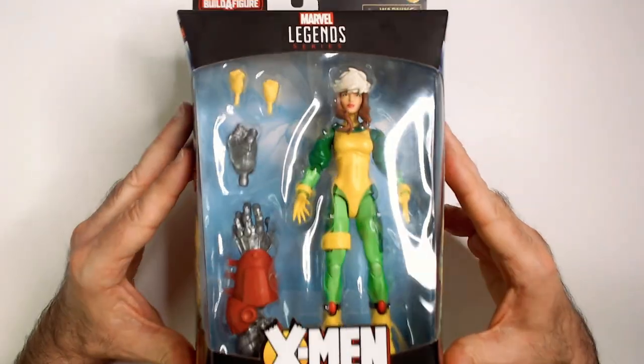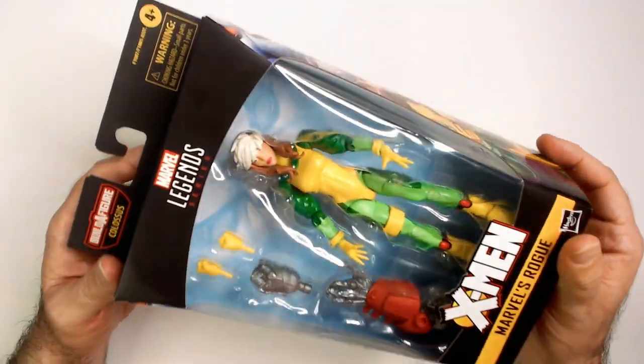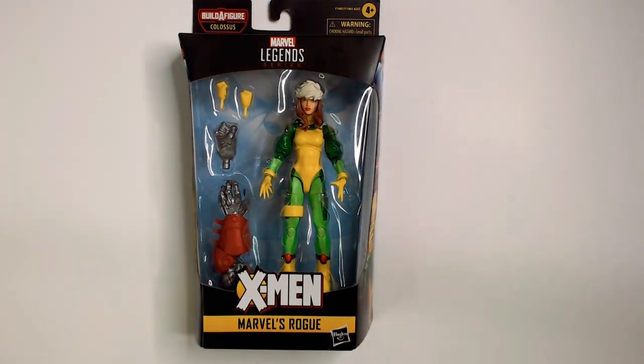Not a bad looking X-Men figure, just something about the hair I really don't like. So next month Triple R. Have a good day or night wherever you are. Smash that like button for me, hit subscribe. Thanks.